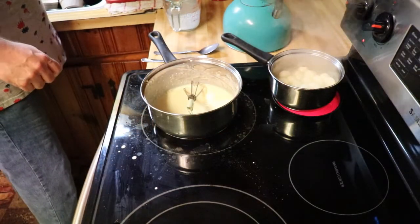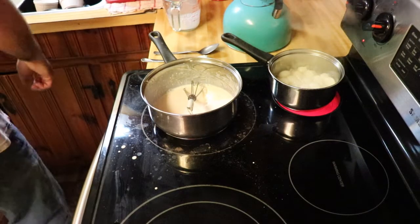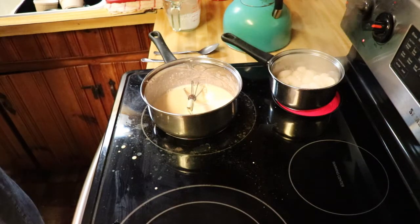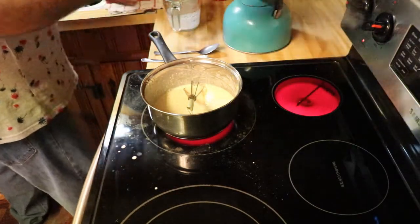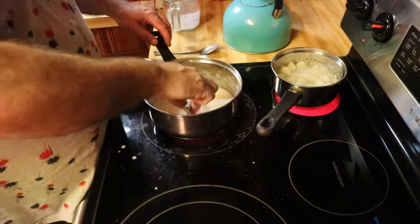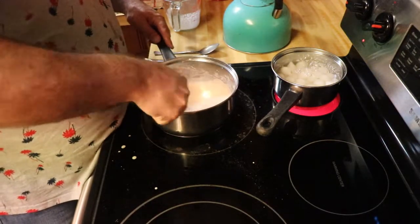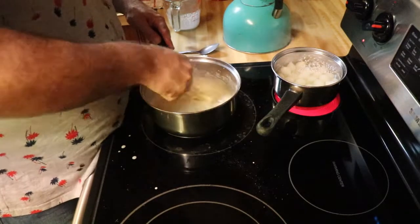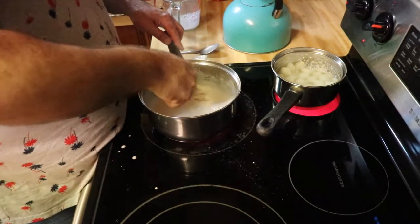Let's see — the onions don't look like they're quite done yet, so I'm going to get some more hot water in there with the onions. Just a little bit more water in there. The cream is going and thickening up pretty good.